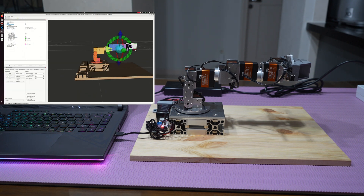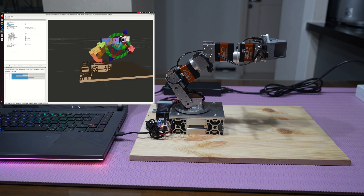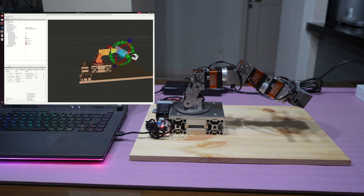The RViz simulator controls the robot arm. You can control it using the arrow at the end of the robot arm, or you can control the angle of the joint directly. Once you have set the target position, press the Plan and Execute button to control the simulator and the actual robot.